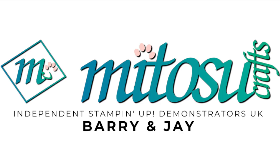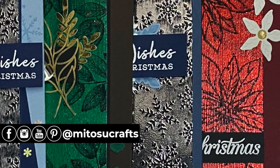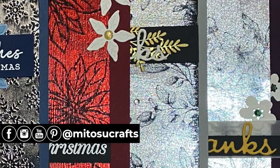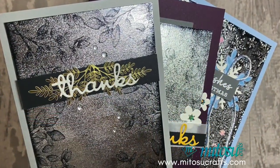Hi everyone, it's Jeff from Mitosu Crafts. Thank you for joining me today and welcome to our channel. Today I'm hopping along with the Stamp Around UK design team with the theme of embossing. Any type of embossing will be featured on our video tutorials, so check out the description below for more card making and paper crafts with embossing techniques.